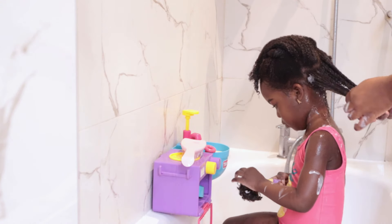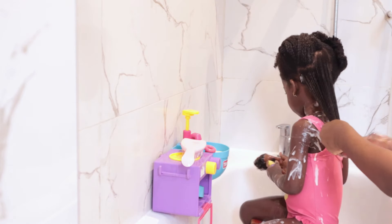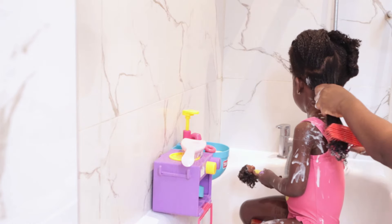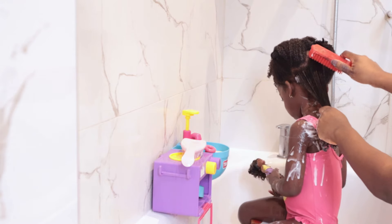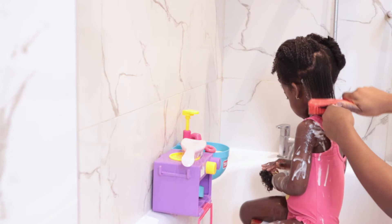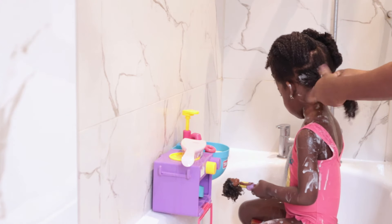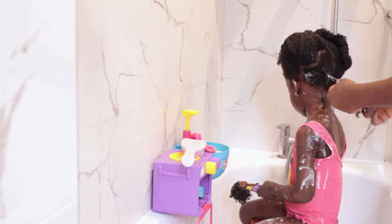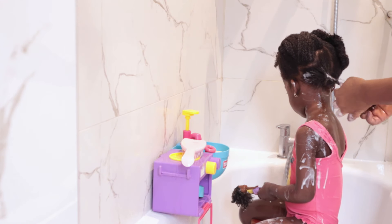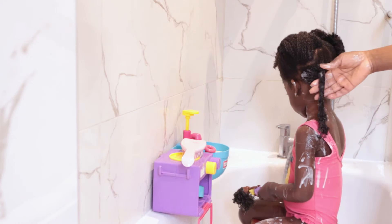My daughter telling me that she loves her hair gives me so much joy, Mommies, honestly. As you saw, I went in with my fingers first and now I'm using the Felician Leather with the Tangling Brush. I like to take my time when I'm detangling my daughter's hair. Using a good deep conditioner that has good slip, coupled with my technique — working in sections, starting from the ends, working my way up to the roots — really helps to minimize breakage, and of course this helps her to retain length.